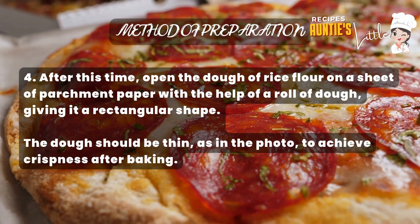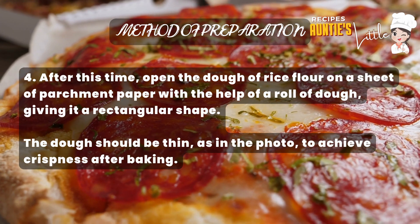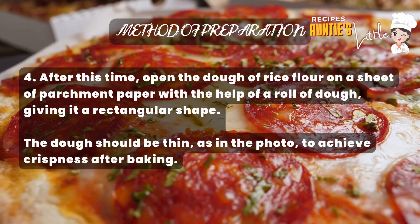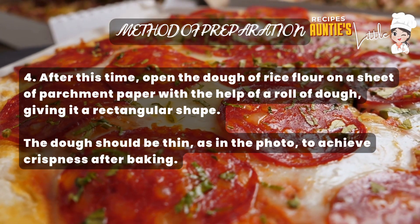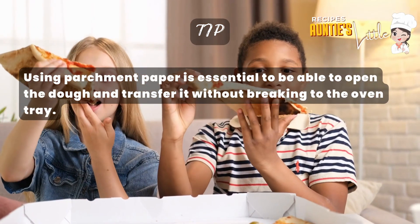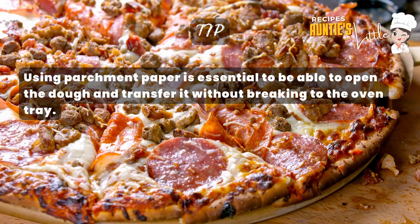Step 4: After this time, open the rice flour dough on a sheet of parchment paper with the help of a rolling pin, giving it a rectangular shape. The dough should be thin, as in the photo, to achieve crispness after baking. Tip: using parchment paper is essential to be able to open the dough and transfer it without breaking to the oven tray.